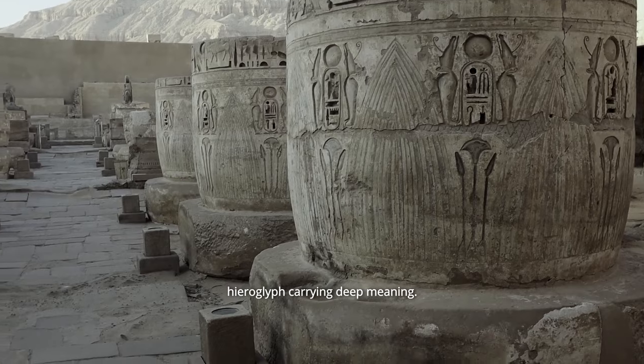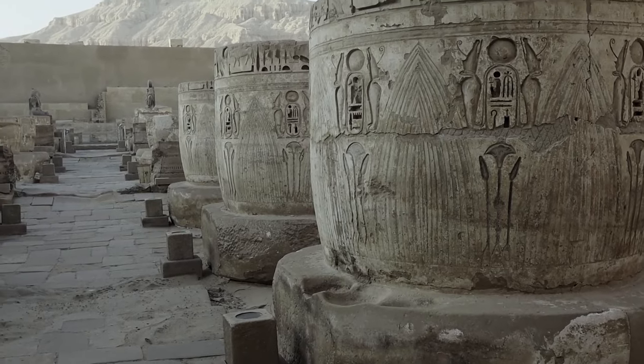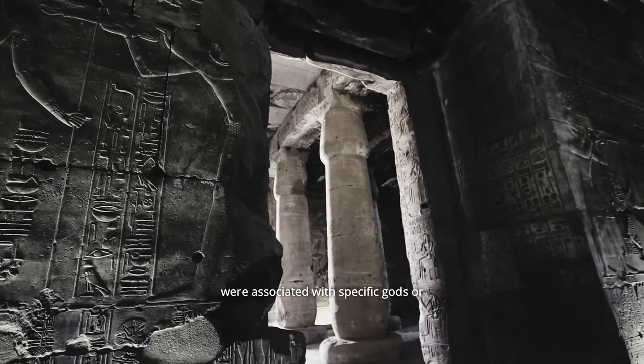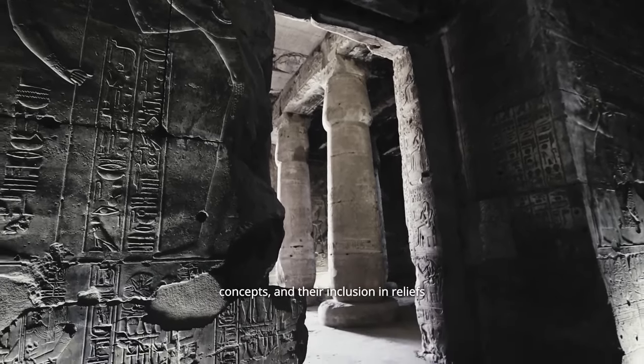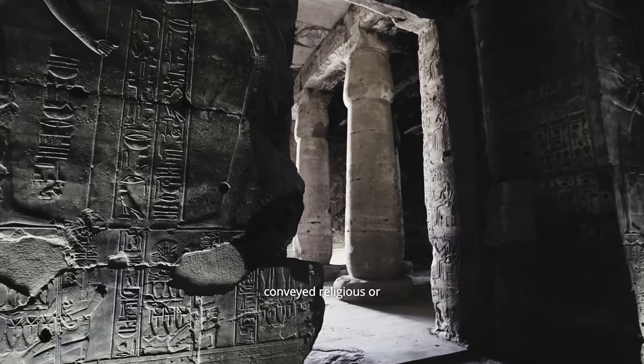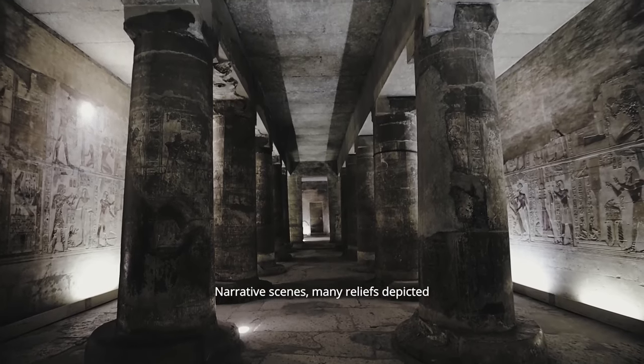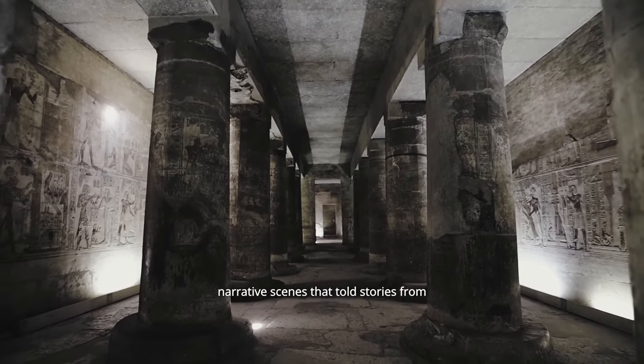Ancient Egyptian art was highly symbolic, with each image and hieroglyph carrying deep meaning. For example, certain animals and symbols were associated with specific gods or concepts, and their inclusion in reliefs conveyed religious or ideological messages.